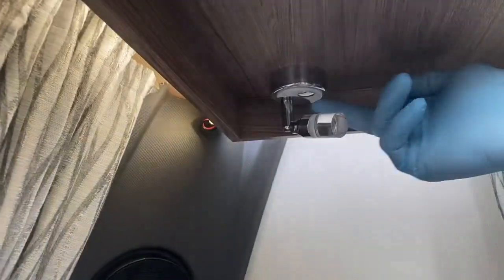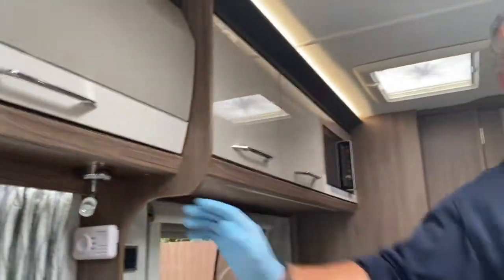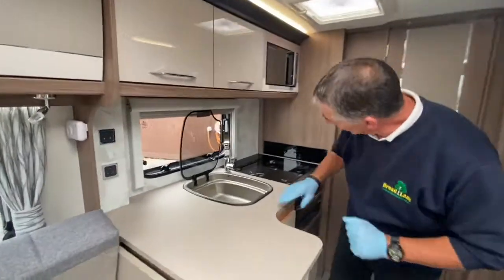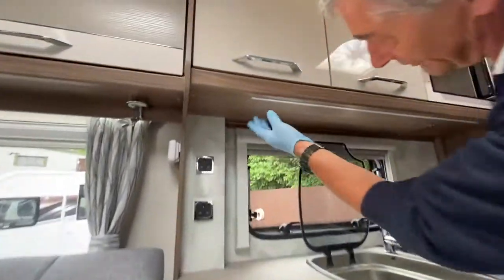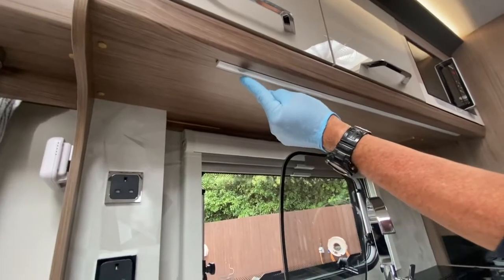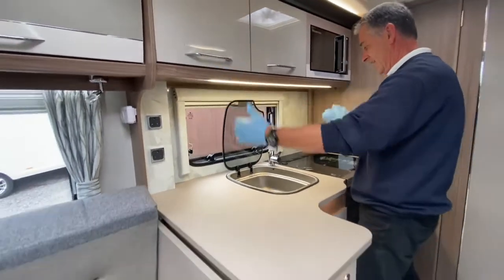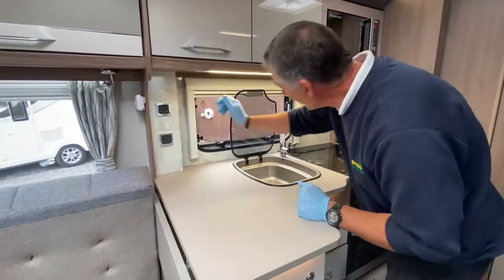Going around quickly to check all spotlights are working. In the kitchen area there's another touch-sensitive light on the underside of the wall locker — just bring your finger across that area and a nice LED strip light illuminates the work surface below.